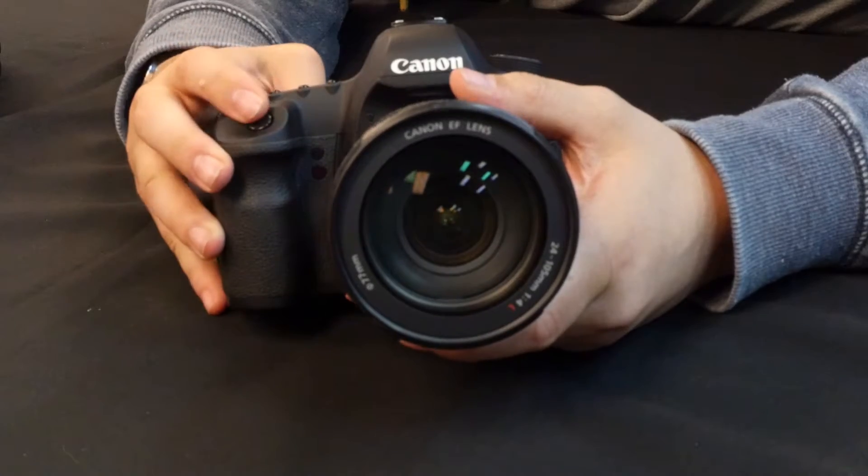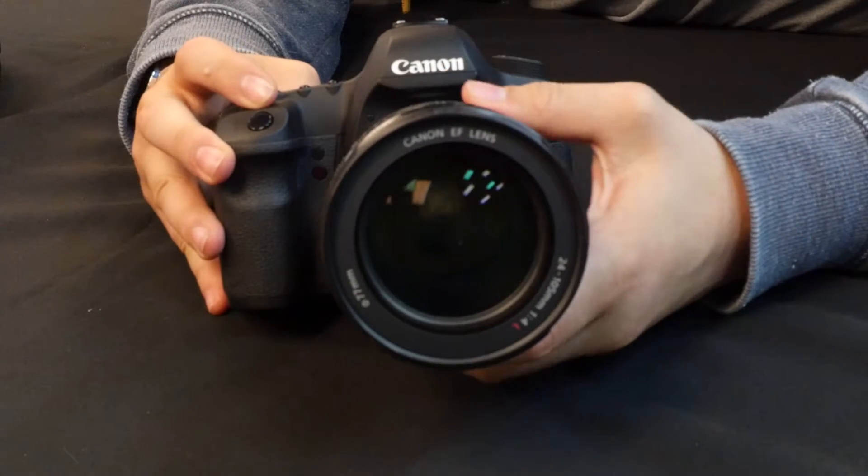It also has one UD element and three aspherical elements so it has superior optical performance. It's a great all-around lens for your camera.